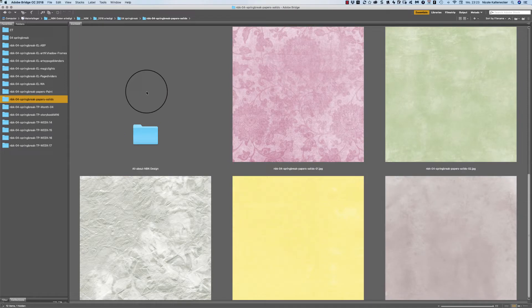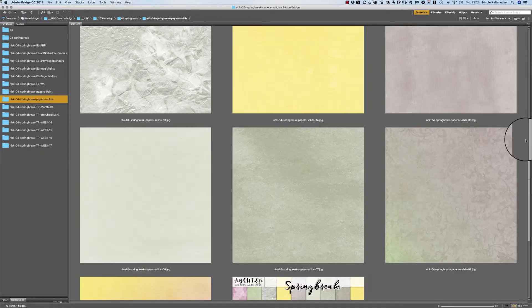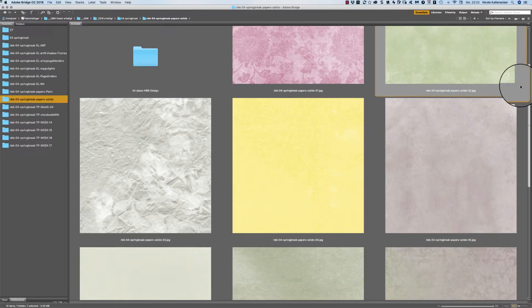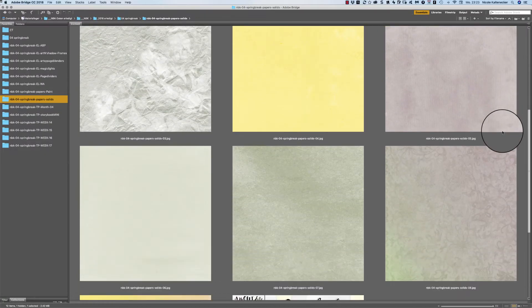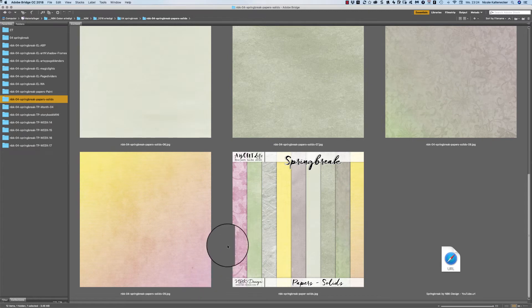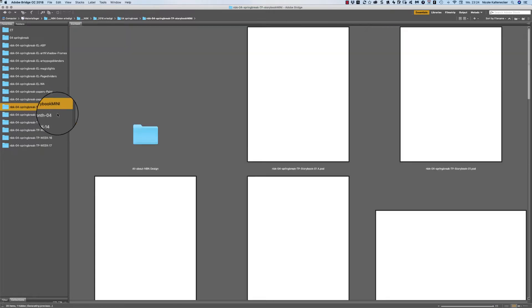Then we have the solid papers — they are not all very solid, some do have a little bit of ornament. This is more of a textured and solid type of style, and what I really like is that shimmery effect of this paper. You get nine different 12 by 12 solid papers here.